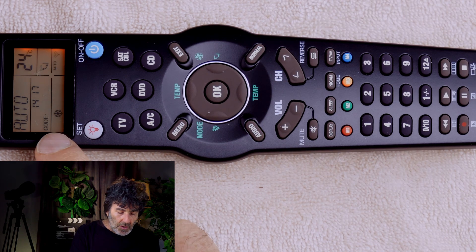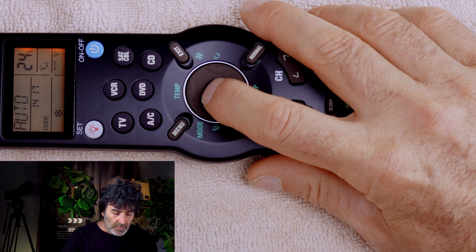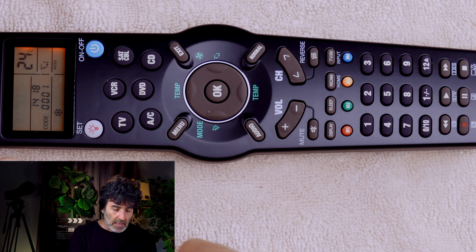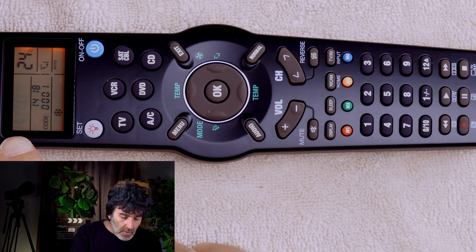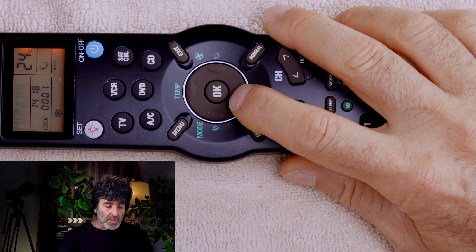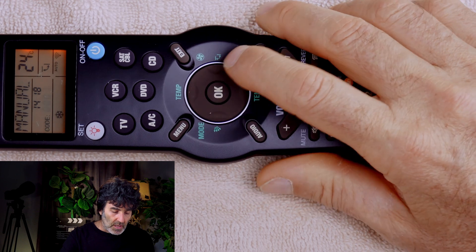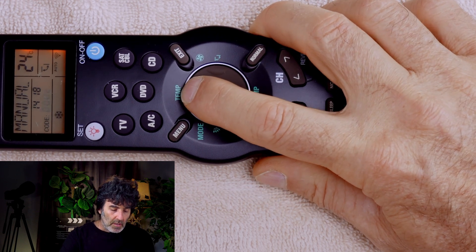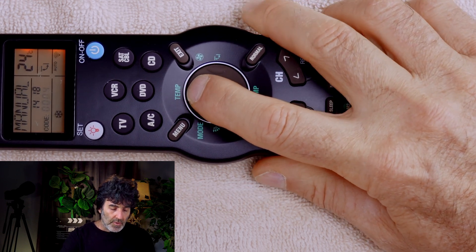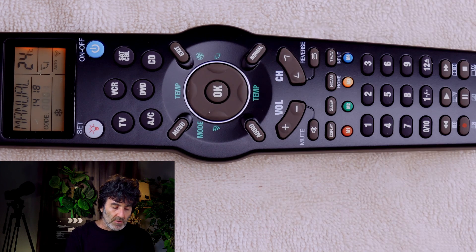And we're counting down. So we're almost there — get ready to press OK when your device responds. Press OK. Now notice this auto is flashing, so we want to set that to manual. If you happen to pass your code, press OK. We can go up or down to fine-tune — we know it's 001.